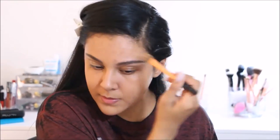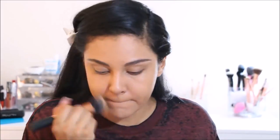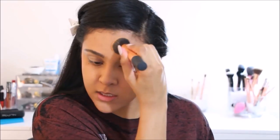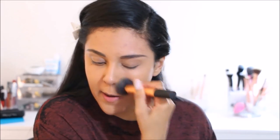We also want to make sure we bring the foundation down our neck so we don't have two different colors from head to neck. Also, this brush is awesome for getting around the eyebrows — I feel like it's just the perfect shape for it.